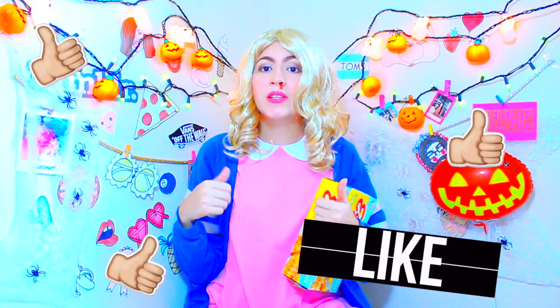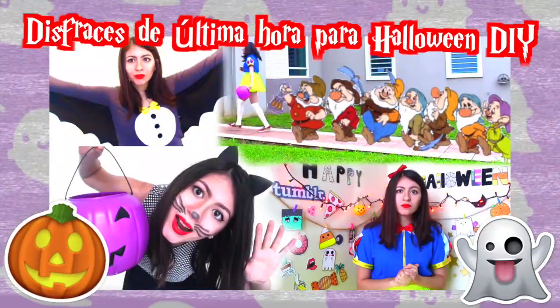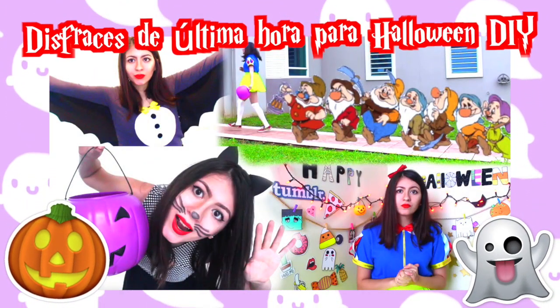No olviden suscribirse, dar un me gusta, dejar un comentario abajo, seguirme en mi Instagram, en mi Twitter, en mi Snapchat. Hasta luego. Para más disfraces de Halloween, vean este video.